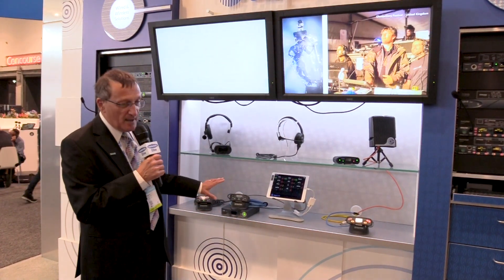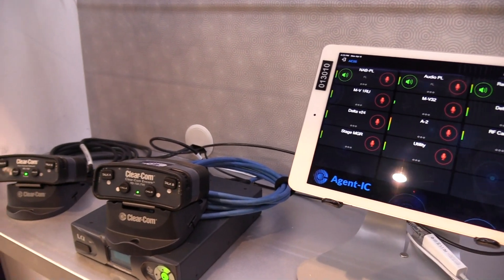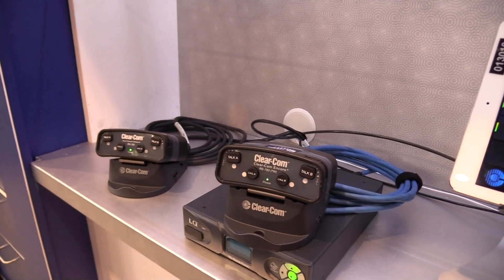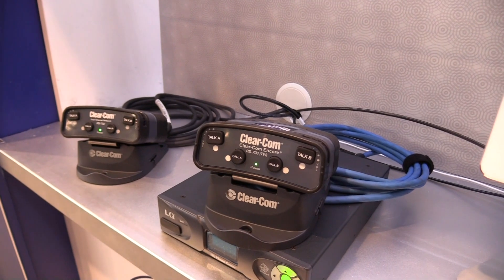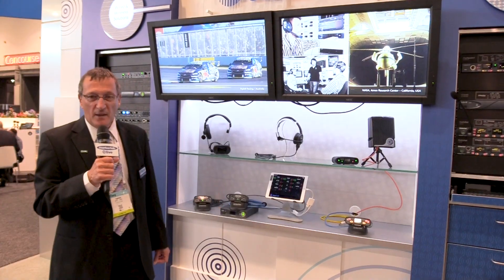This immediately updates any sort of simple party line system or a small four-wire communication system. And on top of that, you can add extra people — adjacent users with Agent IC, the virtual client — so that they can talk to all the people on the wired systems that the LQ box connects to. In this way, you're updating your intercom system with a highly vital IP system that makes the system look more useful to most people.